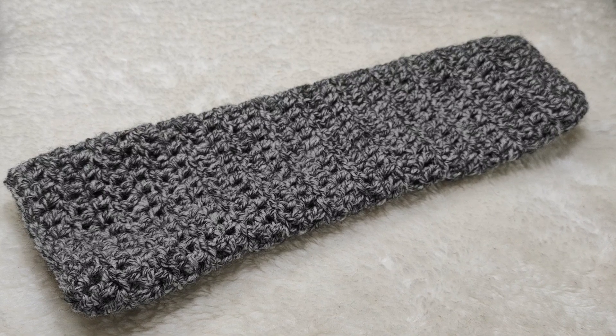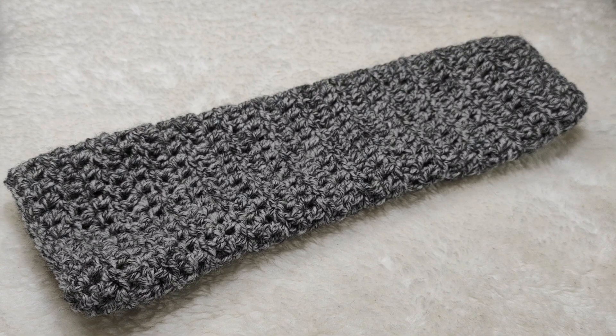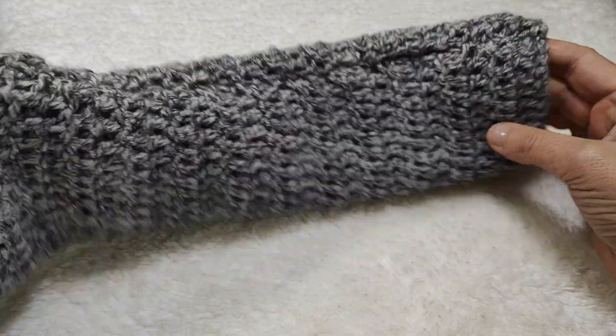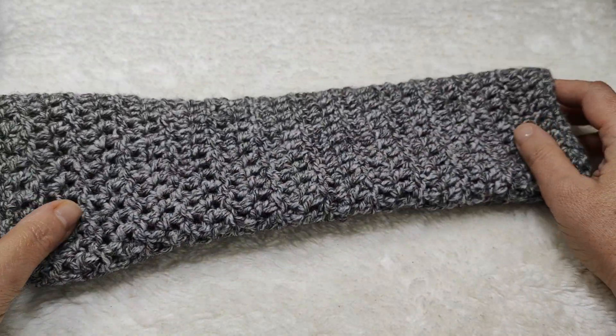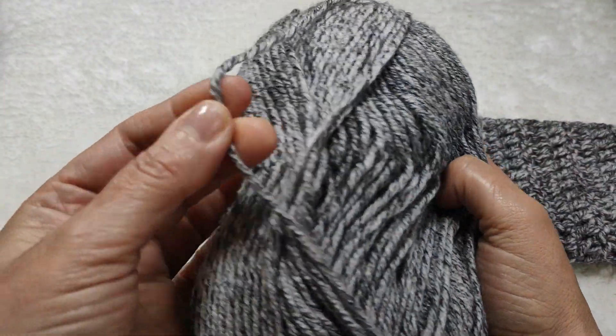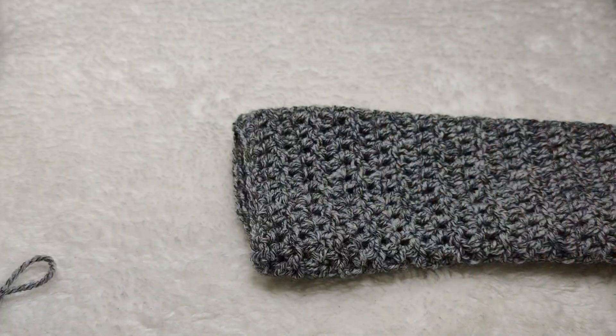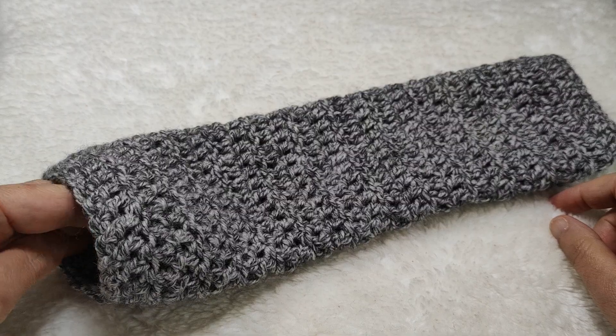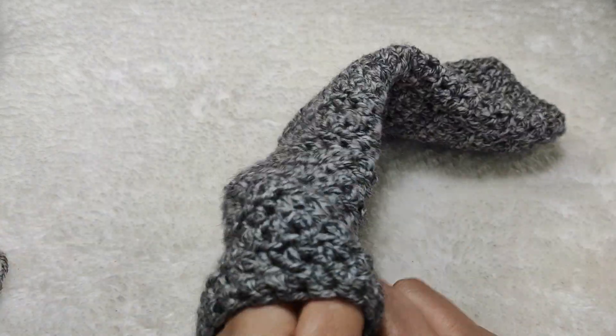Hi everyone, welcome to my YouTube channel Ravella Design. Today I'm going to show you how we are going to make these beautiful crochet arm warmers, hand warmers, fingerless gloves — however you call them. I used this kind of chunky yarn; my yarn is thick and it's really beautiful. Since it is long, it keeps your arm very warm. Let me try it on for you.